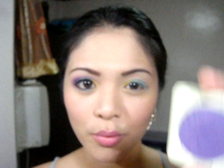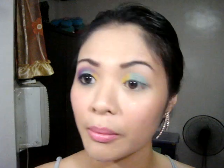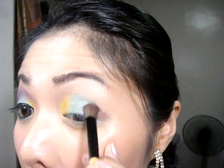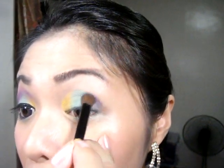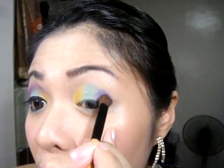Next, get this beautiful purple color. I'll be getting this brush — it's from Bobbi Brown as well — and I'll be placing this at the other corner of the eye.